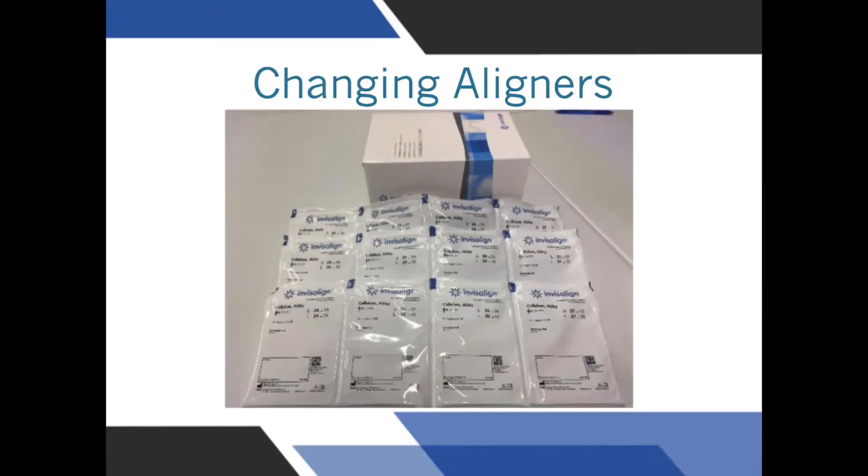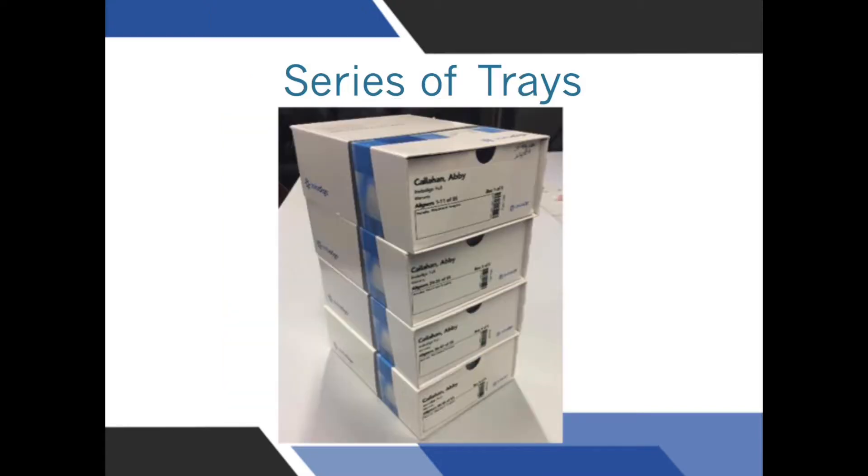When moving teeth with Invisalign, it is not possible or sometimes even desirable to move all the teeth with the first batch of aligners — similarly to how you do not park your car when parallel parking all in one movement. Most patients will have a second or even third batch of aligners in the course of their treatment. Individual treatment time is an estimate based on the conversation at your first consult appointment, not the number of aligners in your first batch. The best way you can help reduce the amount of aligners required is to wear your aligners as much as possible.